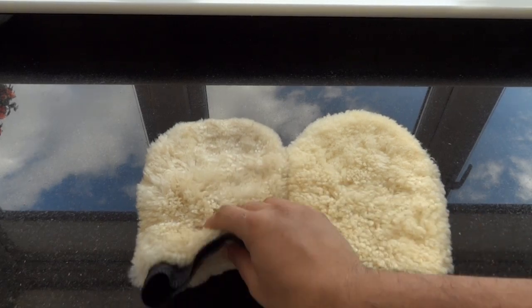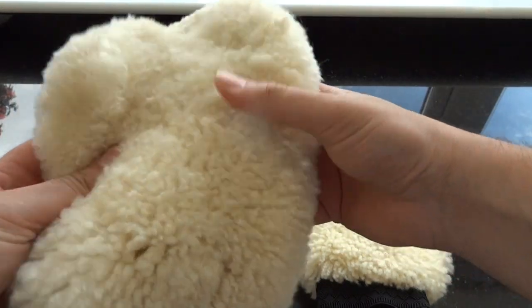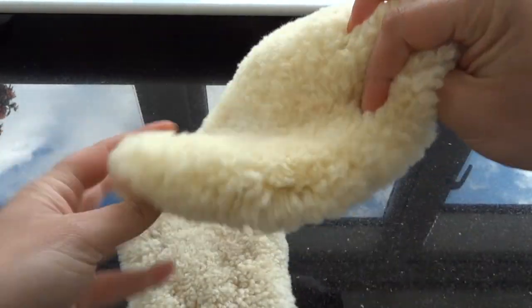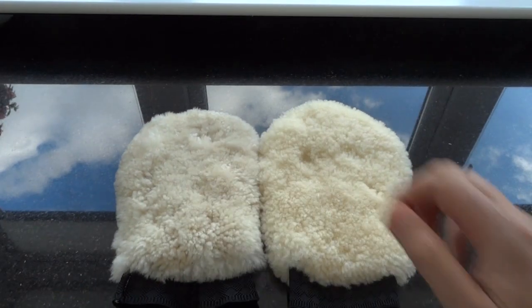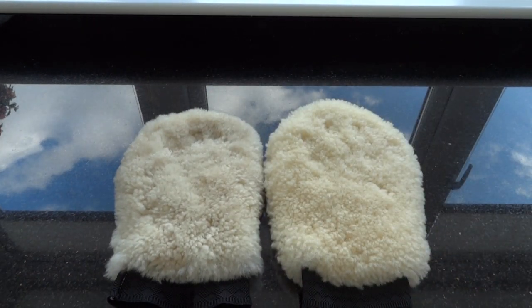So here's a quick look at them — now they're almost dry. When they go real dry they're going to be stiff, but as you can see, nothing wrong with them. I've never had a problem. But if you do wash yours in the washing machine, do it at your own risk — just showing you how I do mine. Thank you for watching.